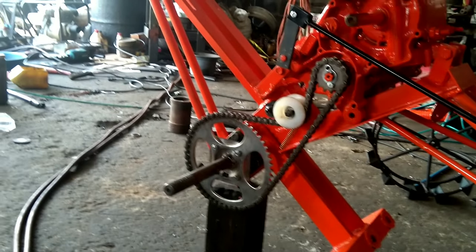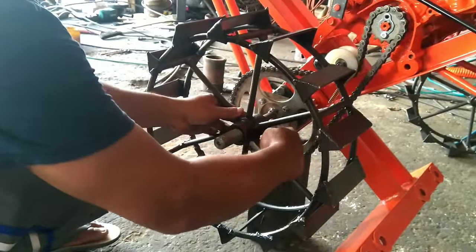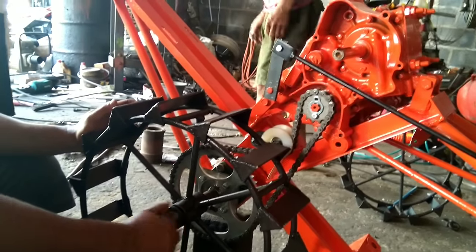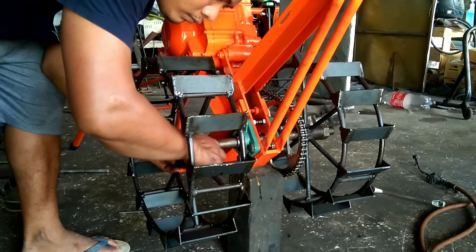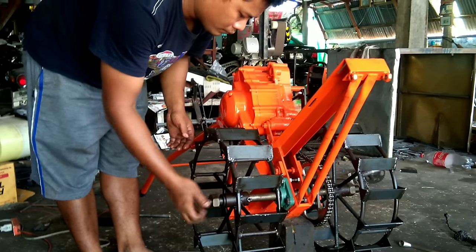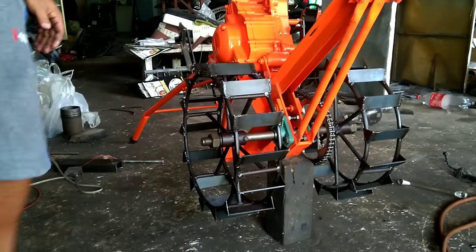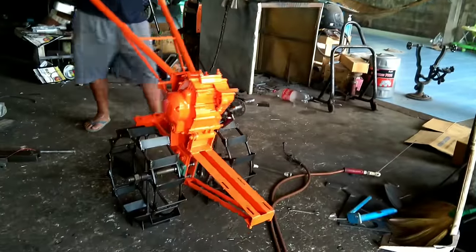Even the wheel is made from leftover recycled metal — he welds it together to become a wheel. It works very well because some recycled metal is very thick and good quality, so he selects the best pieces from the recycle place. Most of the parts of this tractor come from the recycle place, but when he puts them together, it's hard to believe. He works alone, and in just a few days he can finish one of them.